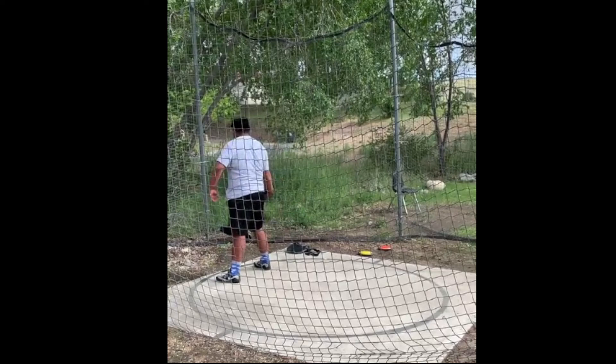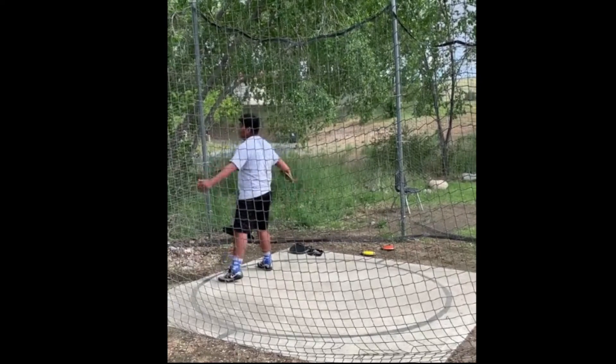Okay, this is a video of Christopher. He's got two different throws from two views. He's asked me to take a look at it, so let's see what he's got here — let's run it through first.